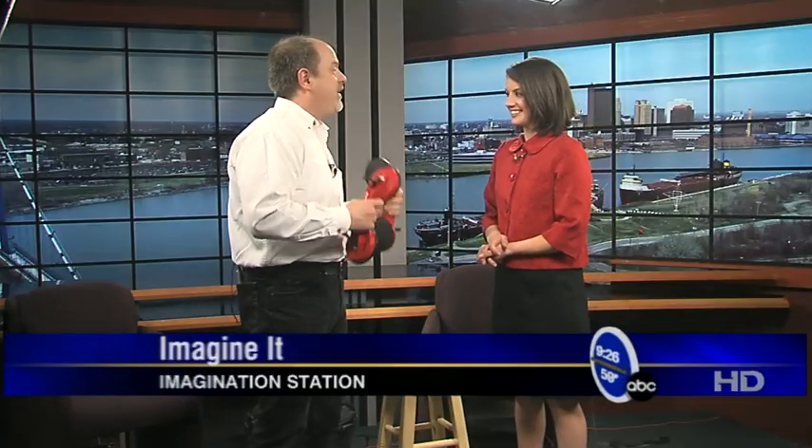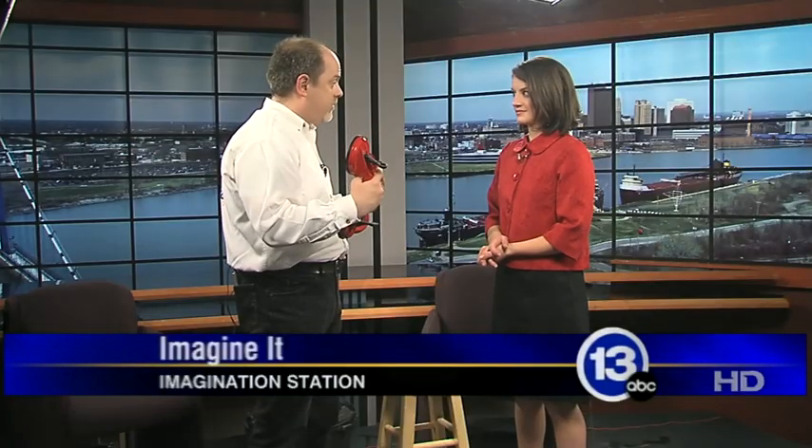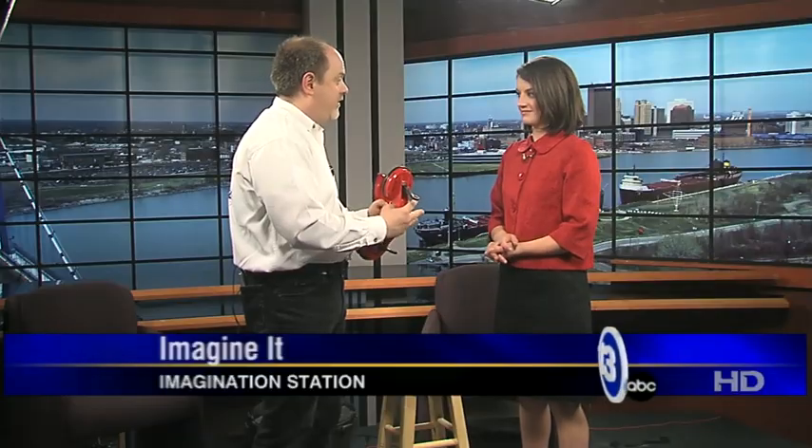We're going to talk about air pressure today, and we live under like miles and miles of air. All that air is pressing down on us — puts about 14.7 pounds per square inch of force on our bodies. But you don't think about it because it's the same everywhere on your body. It's only interesting when there's a difference in air pressure. That's when things get fun.